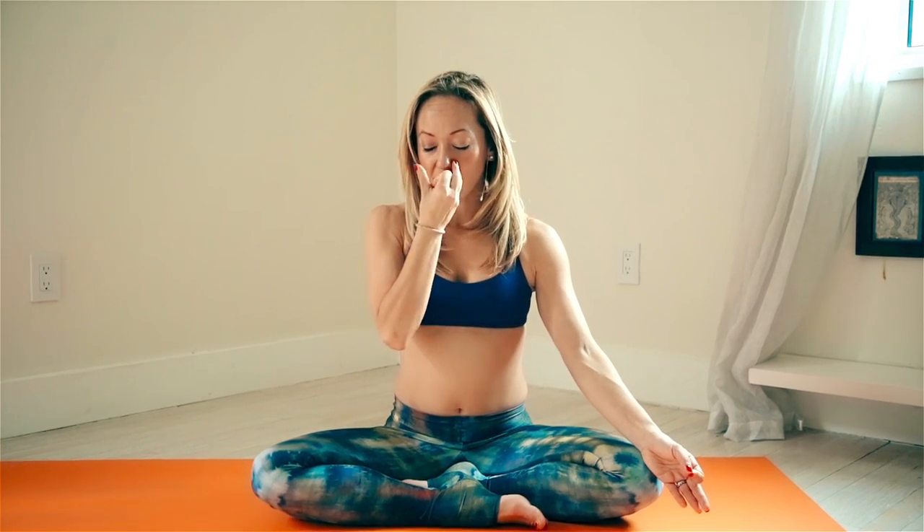Now to calm the mind, bring your fingers like this — the index and middle finger in from your thumb, ring finger and little finger out. Inhale through the right, exhale through the left. Inhale right, exhale left. Inhale right, exhale left. Inhale right, exhale left. One more: inhale right, exhale left. Now to the other side: inhale left, exhale right. Inhale left, exhale right. Inhale left, exhale right.